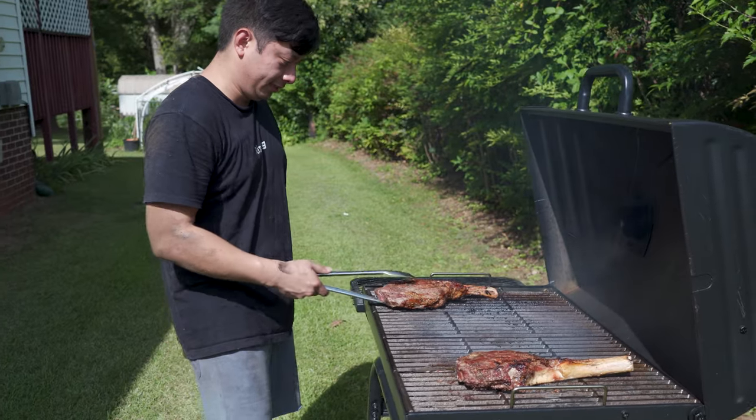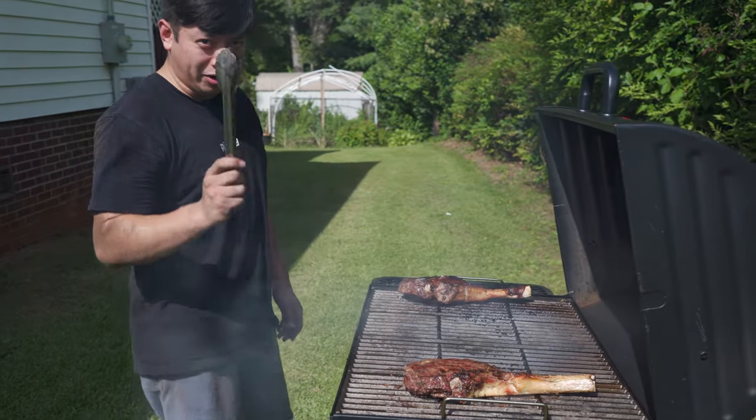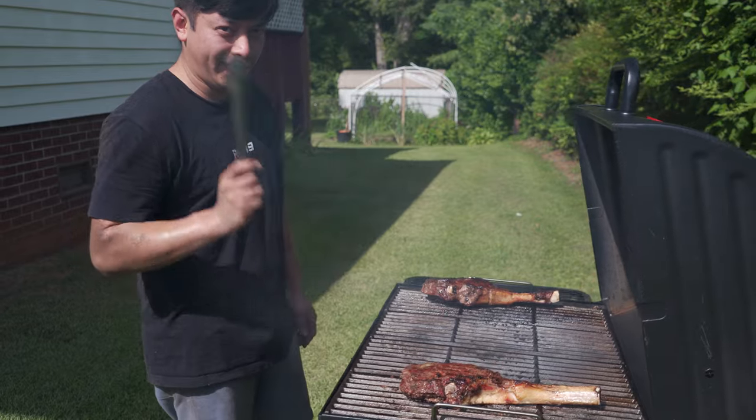I'm gonna flip the steak — sizzling! You got to know how to fix a car and grill at the same time.